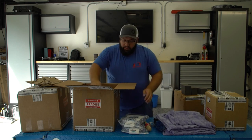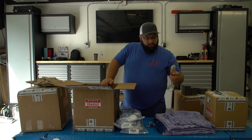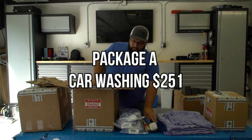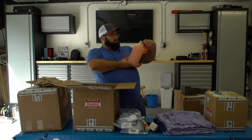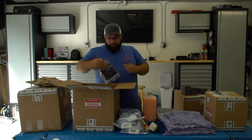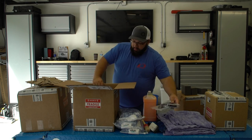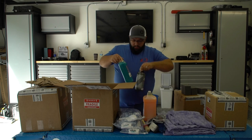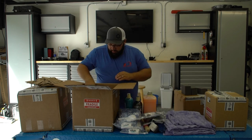Right here we got three mitts, a wheel brush, a detailing brush, and another hard bristle brush. There's also a bead maker paint protection product. It looks like they just mixed everything together, which isn't ideal but it's fine because I need to sort it out anyway.